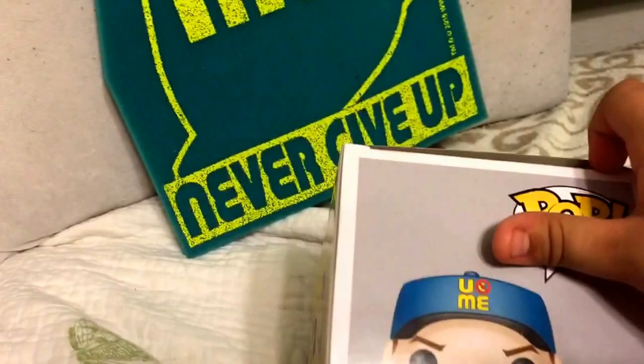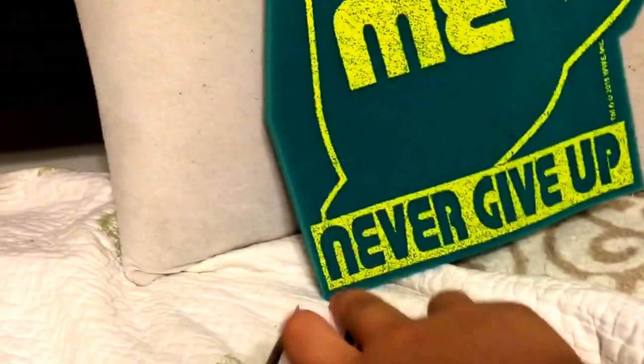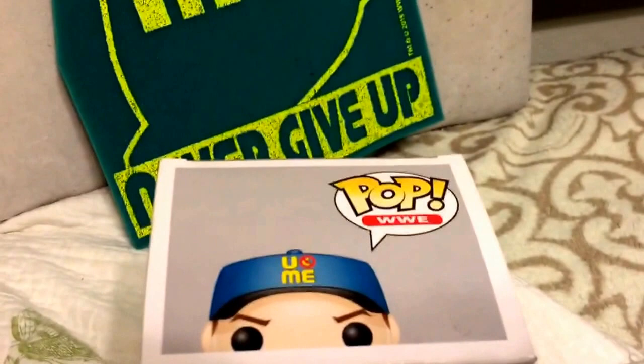It looks pretty epic. Let's open this up. Now let's try to open this — I don't want to rip it. I'll just fast forward the video and when I'm done opening it, I will come back. So, see you guys later.